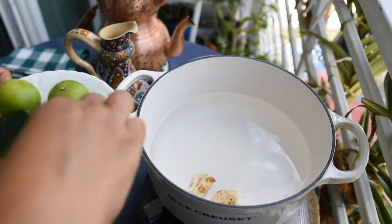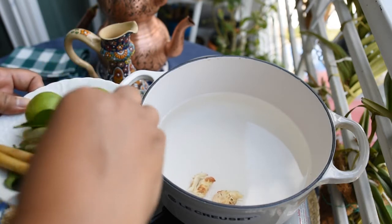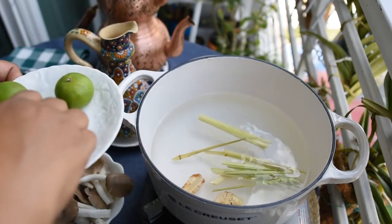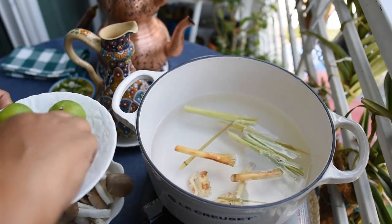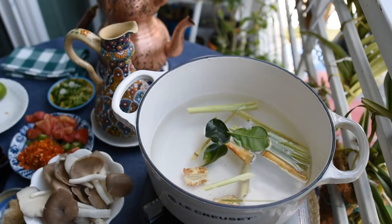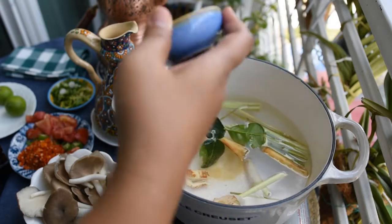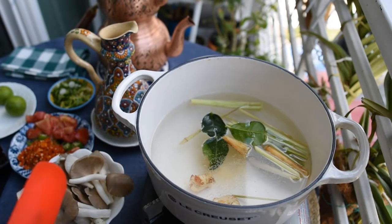First of all, you boil about one liter of water in a pot and then put all the ingredients step by step, except lime. Lime should be added last because it gives the sour flavor, and if the soup is still boiling when you put the lime in earlier, the sour taste will disappear. That's why the lime juice goes in at the end.